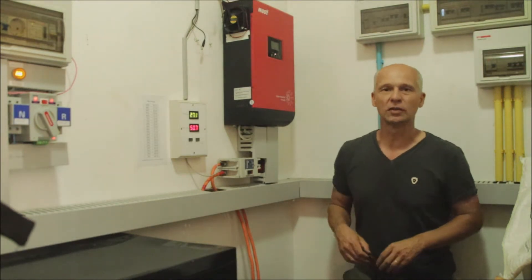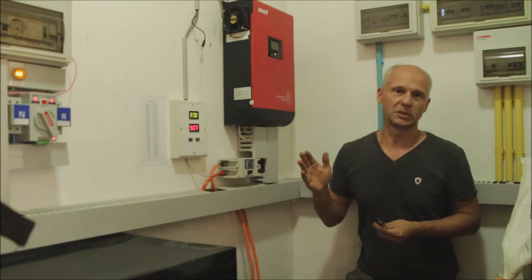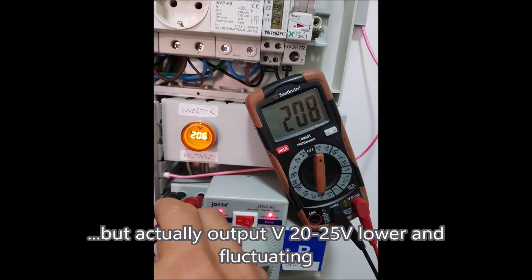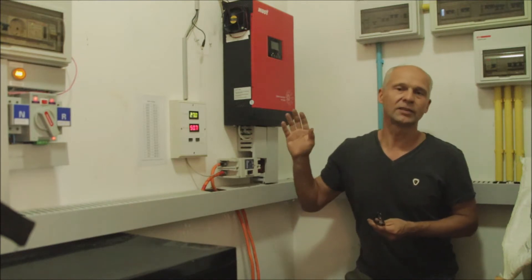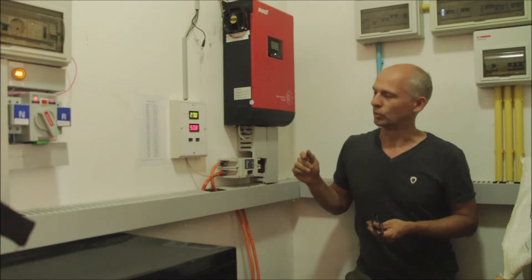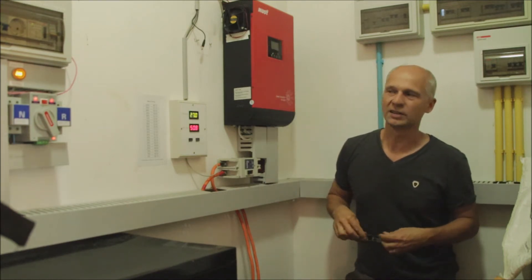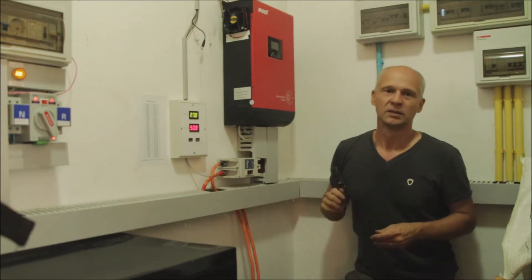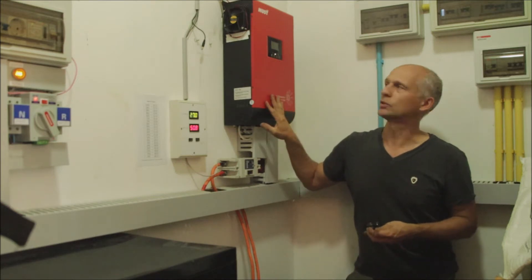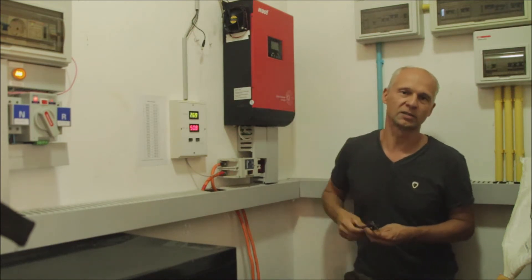Hi, today we are here in my power room of the off-grid system and I had a problem with this inverter. I cannot show you what the problem looked like. I had basically under-voltage produced by this inverter for many months now. So the problem was initially low output AC voltage - it only produced somewhere between 205 and 210 volts instead of 230 volts.